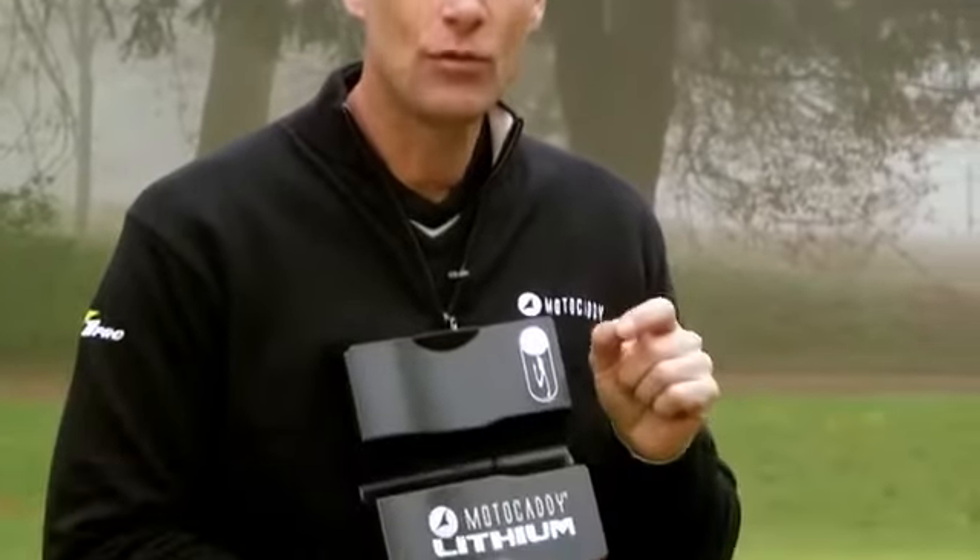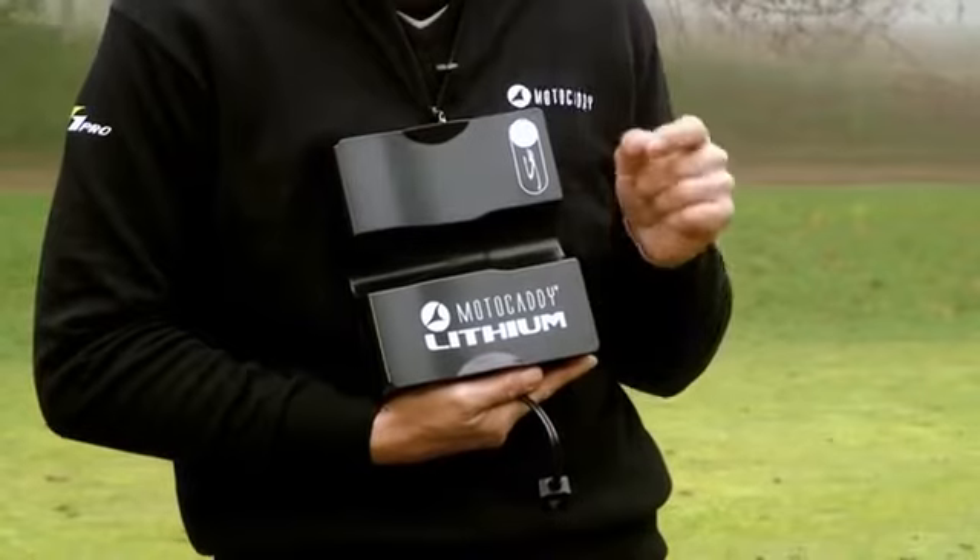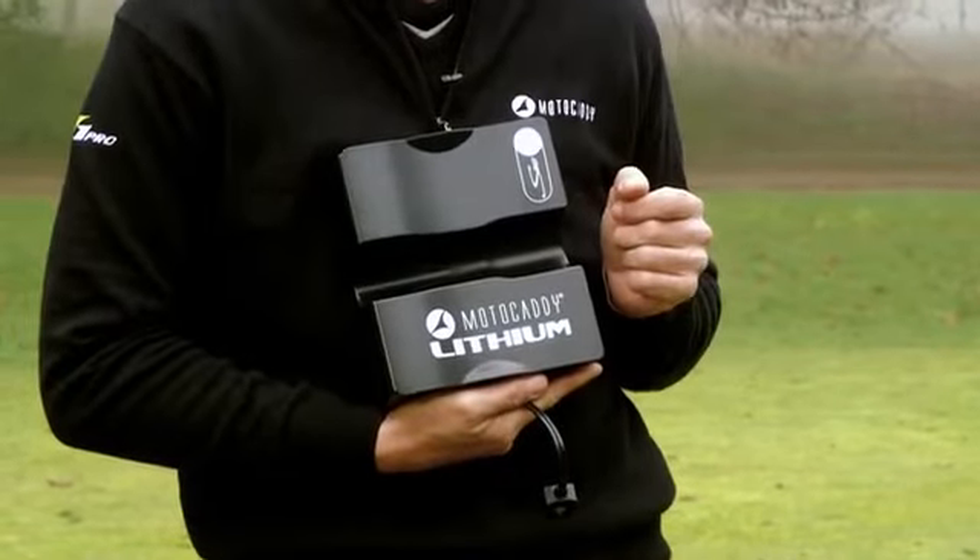I think it's definitely the best way to power your motor caddy. If you want more information, visit your nearest stockist, or of course check us out at motocaddy.com.